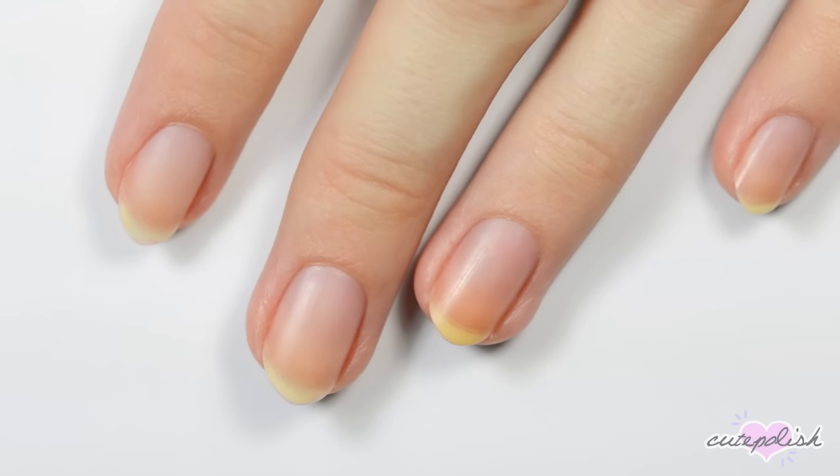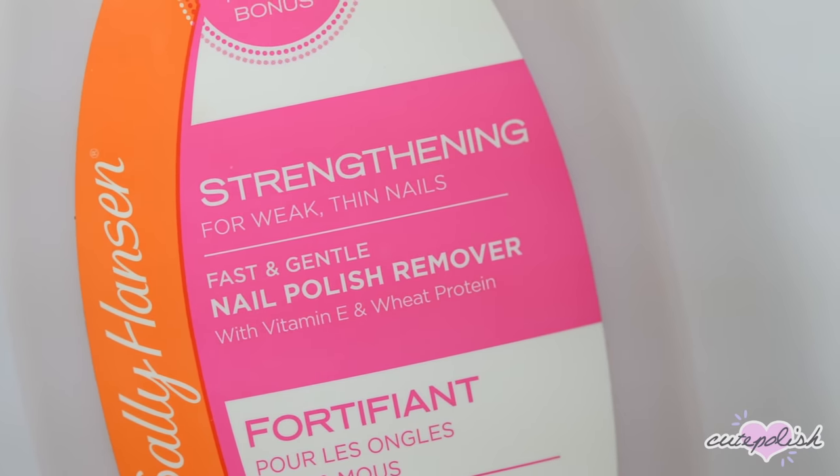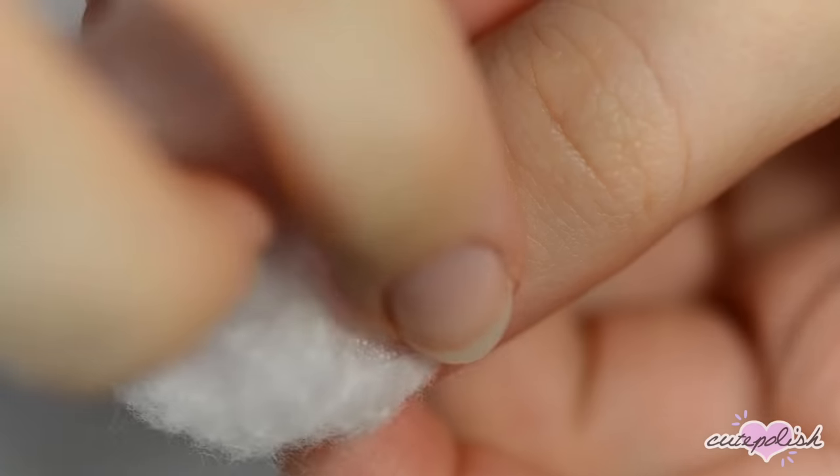Hey guys, it's Becca. Let's get started. The first thing you'll want to do before you start painting your nails is to use nail polish remover to take off any old polish and to remove any excess oils from your nails.